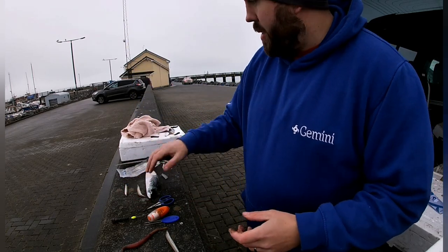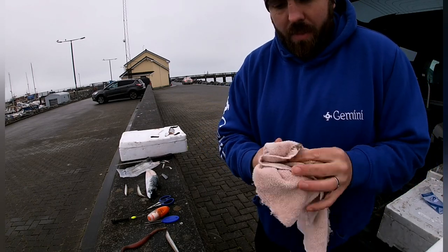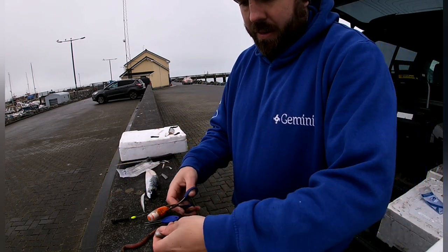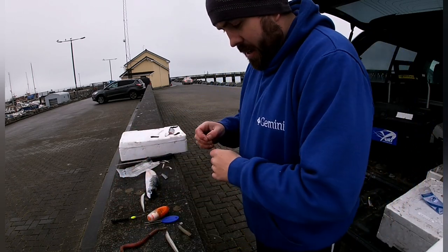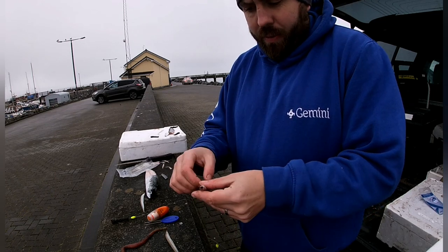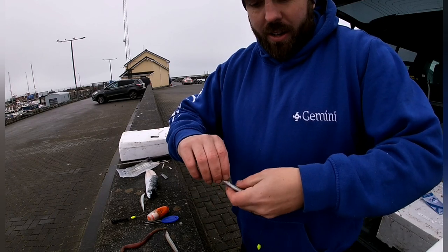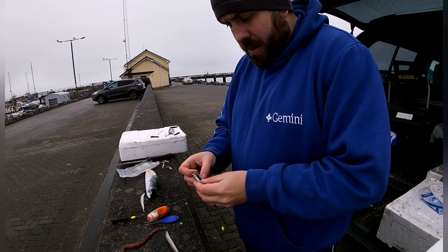Next up we're going to do sand eel and mackerel — another wrap. Take our sand eel in now; these are a bit too big for the hook I want to be using, so I'm going to cut them down a bit. These ones are late summer eels so they have plenty of juice in them. When the belly is soft I like to go through the side rather than through the belly — you can see I've already burst it, but we're doing a wrap so it's not really that important.